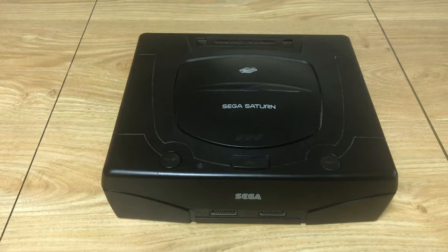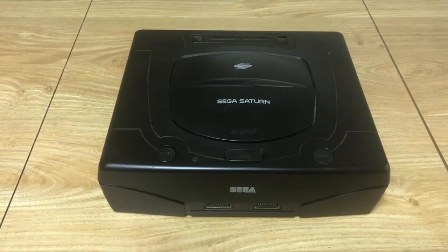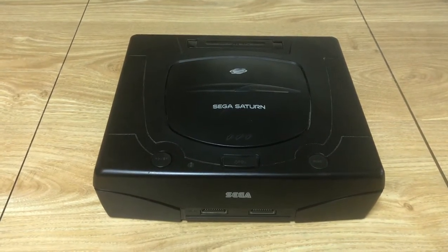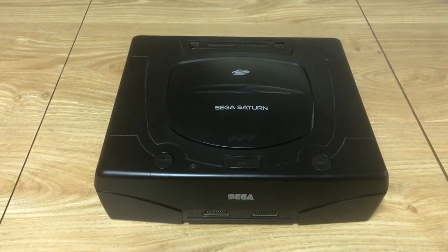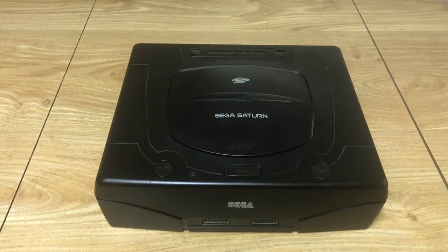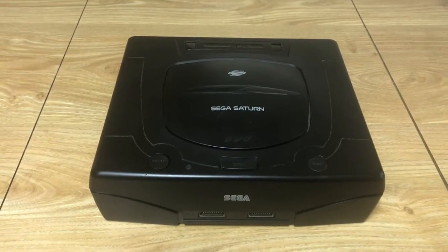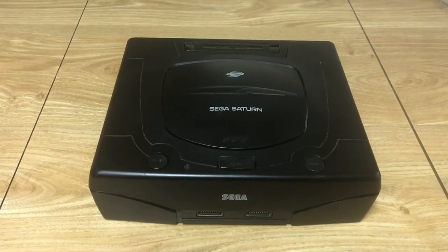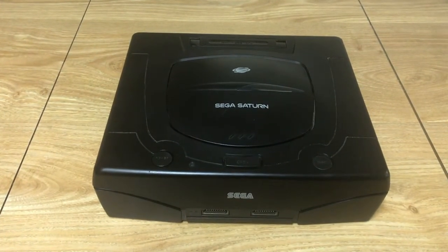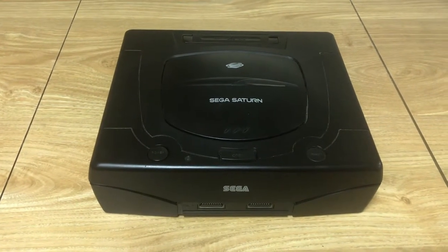Most Saturn fans know that the Japanese Saturn games are where it's at, mainly because the US branch of Sega abandoned the Saturn and very few games were released in 1998. So pretty much the system peaked from 1995 to 1997. In Japan it did have a couple more years left, and the Saturn actually outsold the N64 in Japan — though both were outsold heavily by the PS1. They continued to support it, which is why a lot of exclusives stayed in Japan.